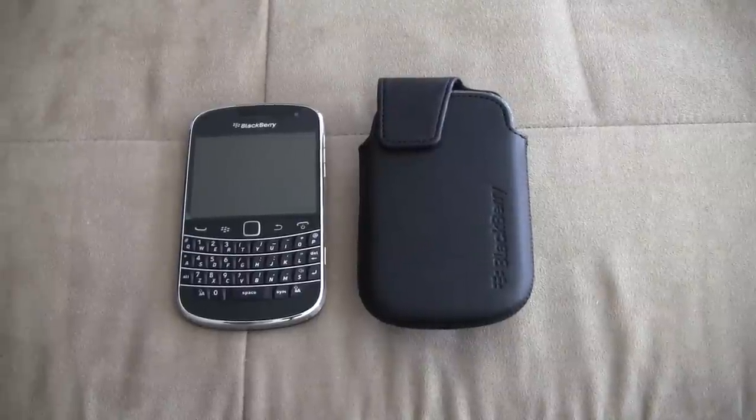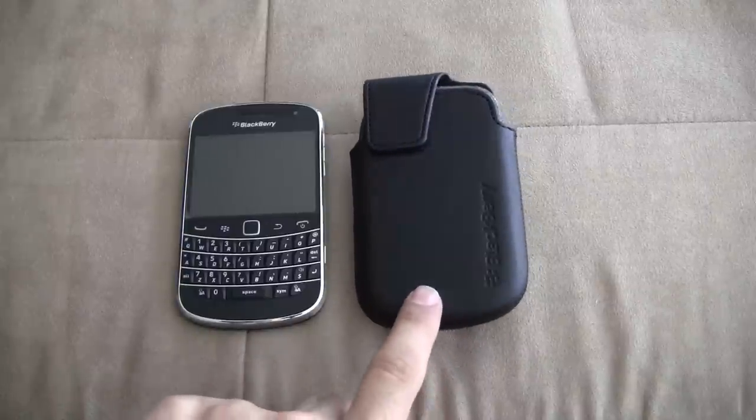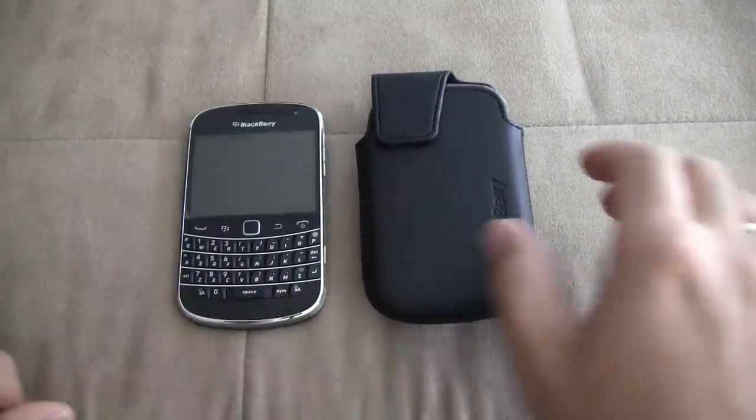Hey everyone, Ferris Technology here. What I have here is the BlackBerry Bold 9900 and I have the OEM leather case that comes inside of the box with the BlackBerry Bold 9900.